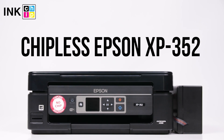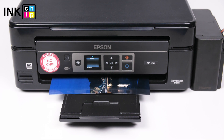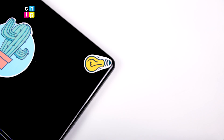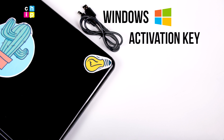How to change your all-in-one Epson XP352 firmware version to the chipless. This procedure is going to make your printer able to print non-stop without ink levels reset needed. You will need a laptop or personal computer working on Windows operating system, a USB cable, an activation key, and two software applications: